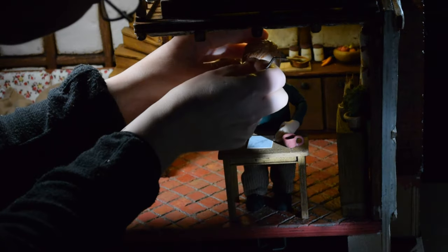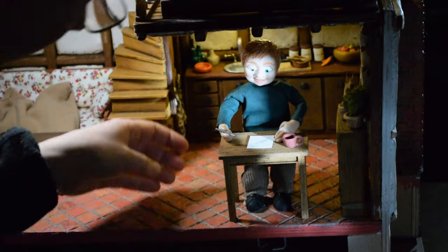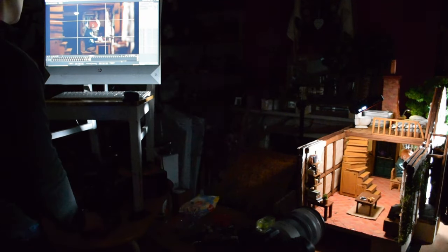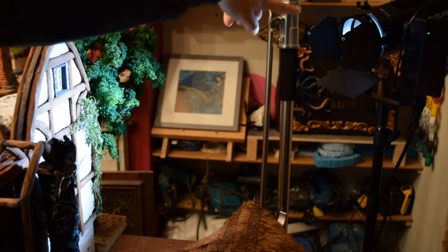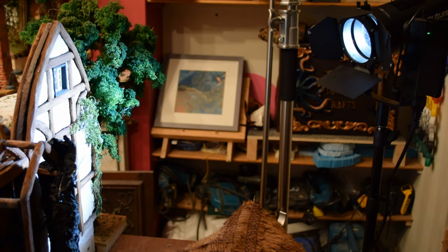Once everything was in place, I patiently moved the puppet around and sometimes did something that seems simple, like a blink. Playing with those tiny little eyelids which always seem to escape is quite a challenge. And when I shot this scene from the side, I had to put the main wall back in position and then place the lighting from the other side, trying to achieve the same angle and amount of light that ended up on the puppet's face.